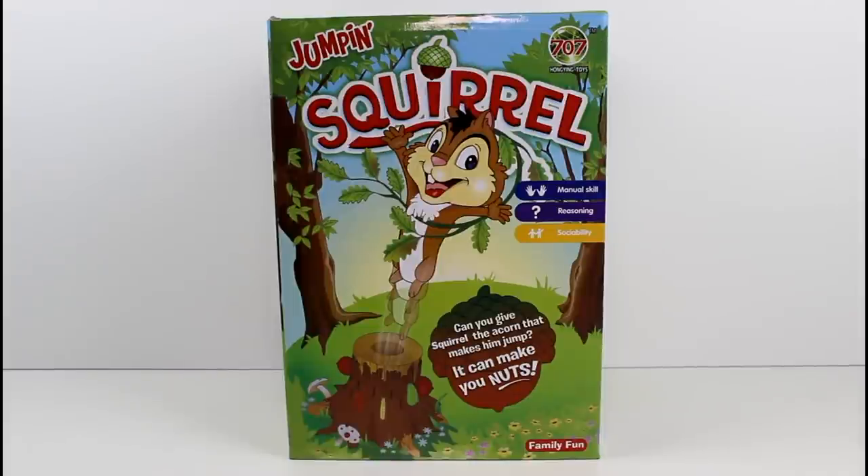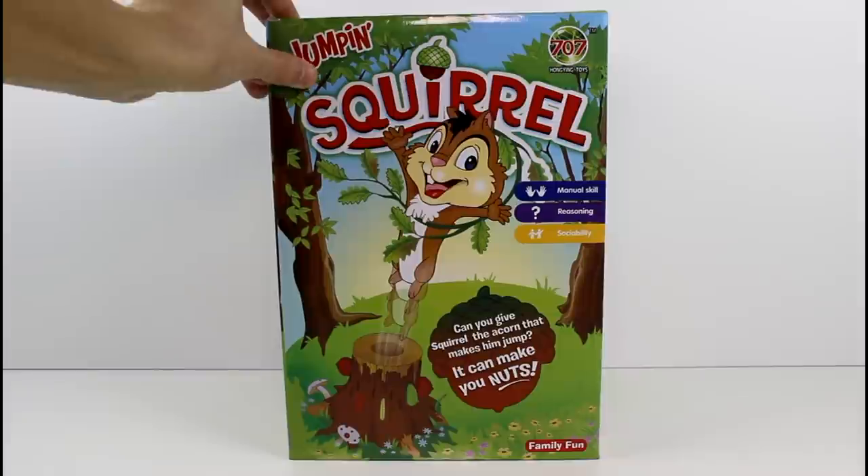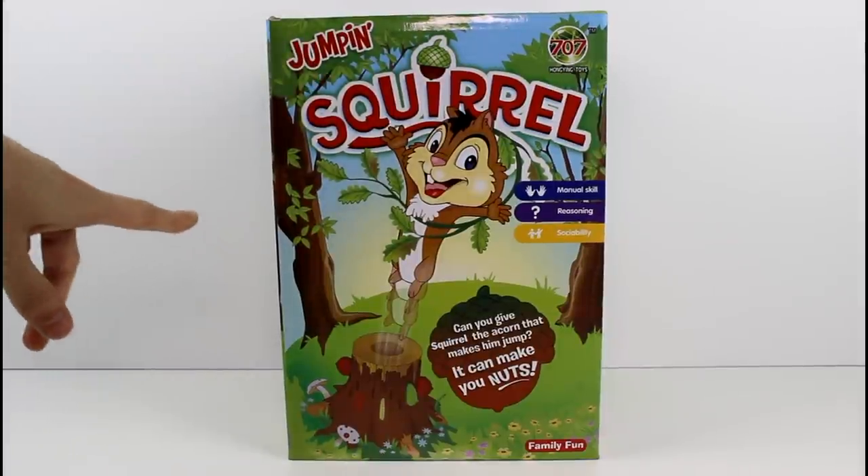Hey guys, Jenna and I are here today with a game. I want to thank the Yorking company for sending this to us to play and show you guys. So this is called Jumpin' Squirrel and it says,